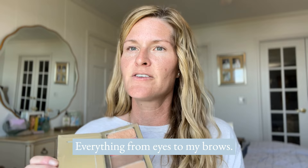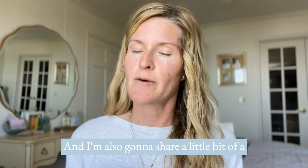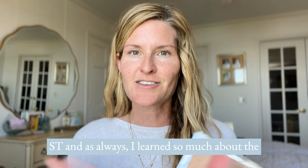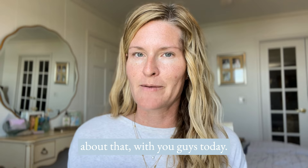If I'm not talking too much we'll be able to do this super quickly. I'm also going to share a different technique I picked up because I just got back from our reunion — our annual conference — and as always I learned so much about the makeup, the business, and all the things, so I'm going to bring a little bit of that with you guys today.